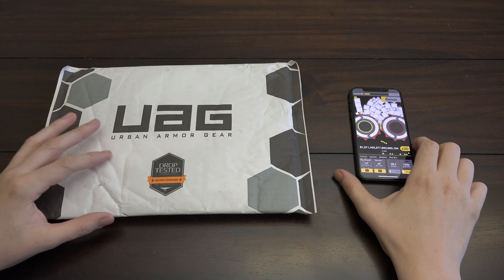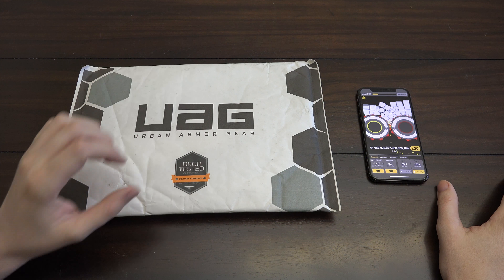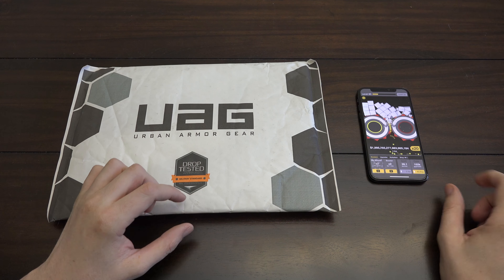What's going on YouTube? This is What Would Josh Do, and today we've got a video on an Urban Armor Gear — UAG — case for the iPhone X.